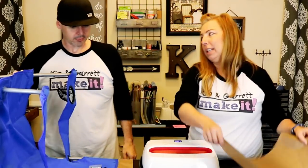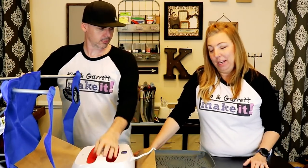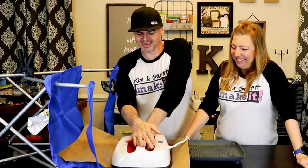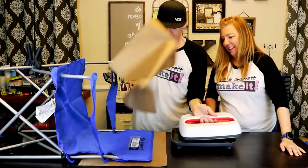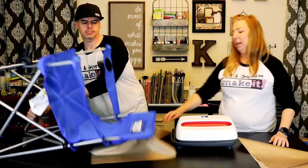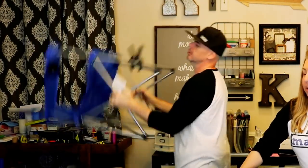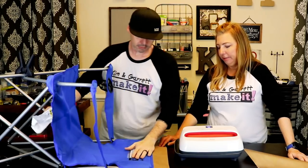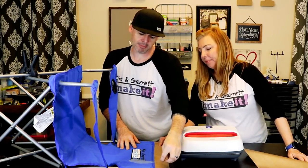Somebody commented recently that Garrett makes and Kim watches. Sometimes Garrett makes and Kim watches so that Garrett has something to do — otherwise he gets distracted. You've got to keep him busy. These aren't full 30 seconds because we're doing it over and over again. Man, that 'make' came out so good.